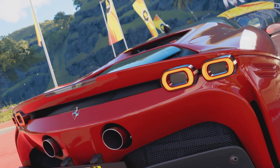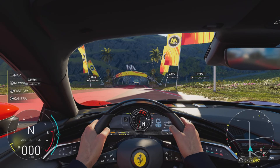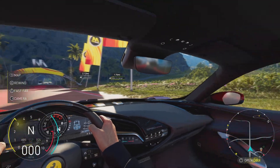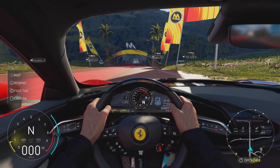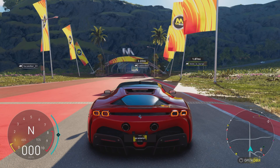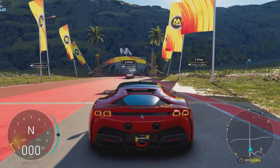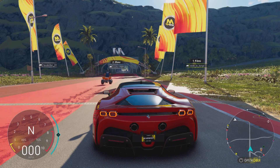Today we are in a Ferrari SF90 Stradale, as you can see on your screens. Beautiful interior. We're going to start our videos from now on with that little cinematic that The Crew Motorfest does — I always get it mixed up with The Crew 2. We'll leave that in the video because we all make mistakes. Now we're going to hear how this thing sounds and then get into customization.